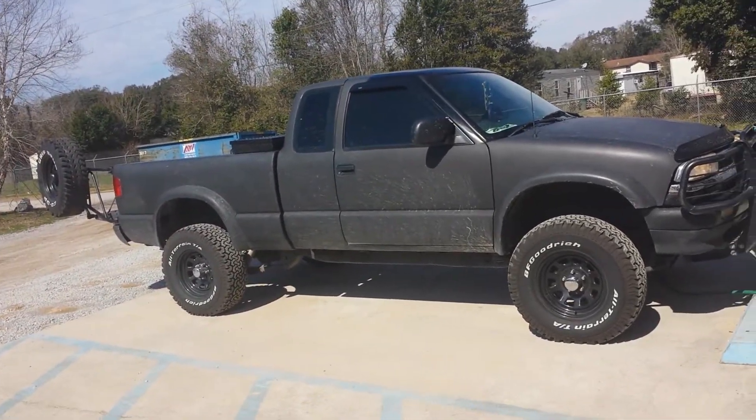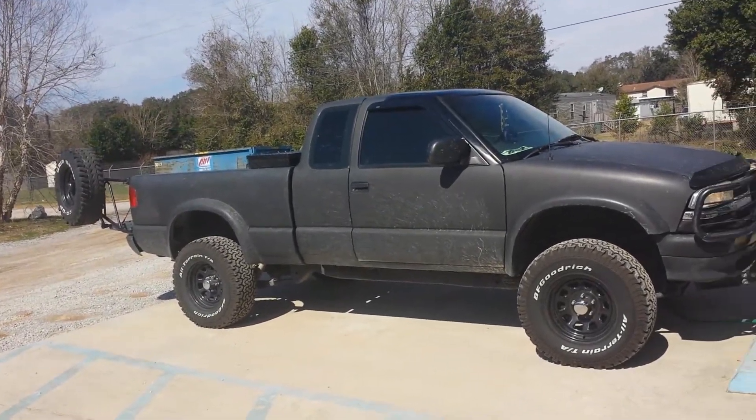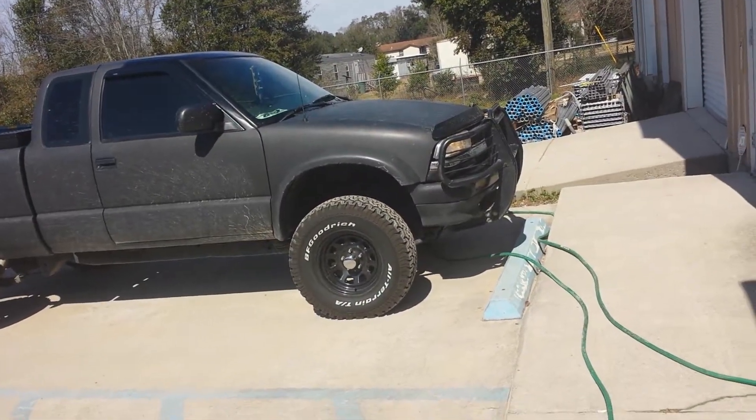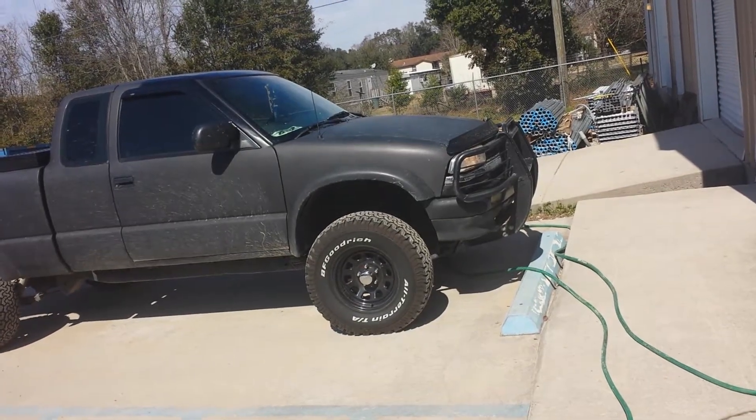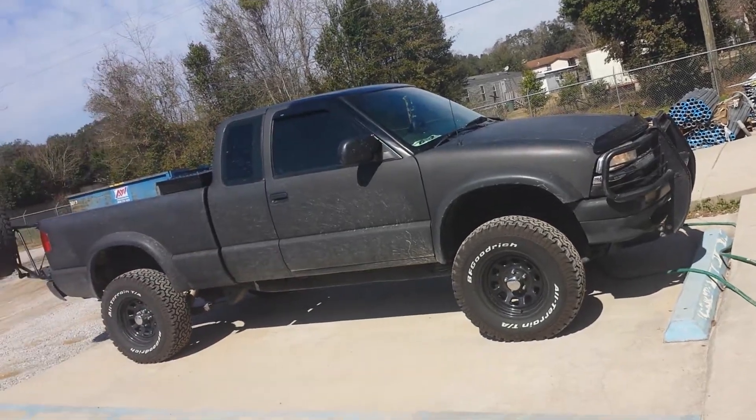I just tinted the windows yesterday, so I can't roll my windows down. I've got the brush guard and the bug deflector, which will come off once I paint my truck.